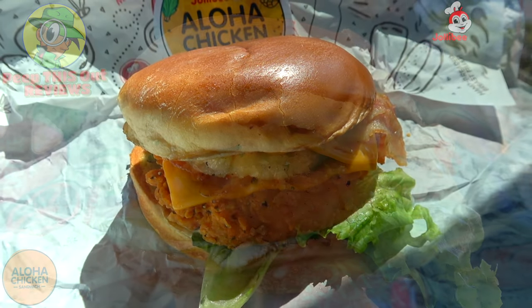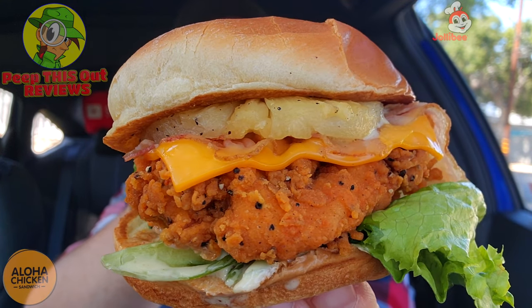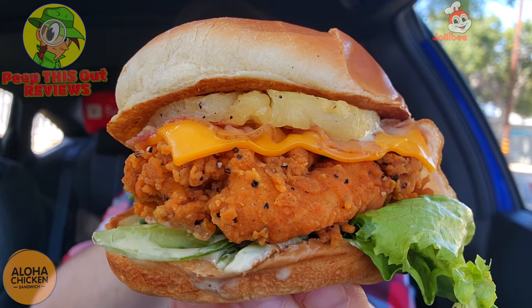This is going to be my first time trying pineapple on a chicken sandwich along with some bacon and cheese. It's looking pretty nice — a springtime-summertime situation because of the pineapple. I kind of wish I was in Hawaii actually doing this review, but I guess I have the essence of Hawaii in the sandwich. Here we go — it's the Aloha Chicken Sandwich at Jollibee, let's peep this out.